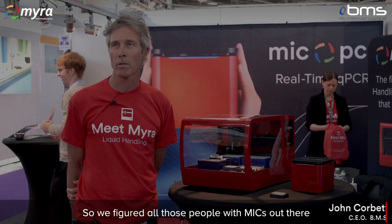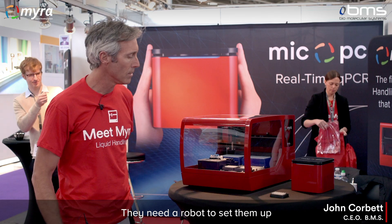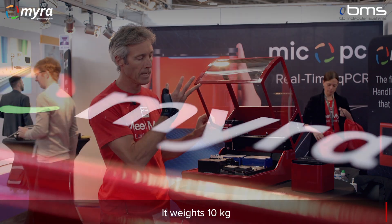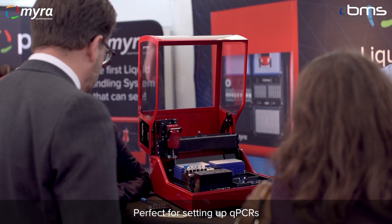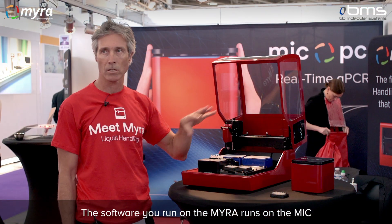We figured all these people with MIC out there need a robot to set them up, so this is our new little robot we've called Myra. It weighs 10 kilos, perfect for setting up qPCR. It's designed to work with the MIC hand in hand — the software you run on the Myra runs on the MIC, so it's a seamless integration.